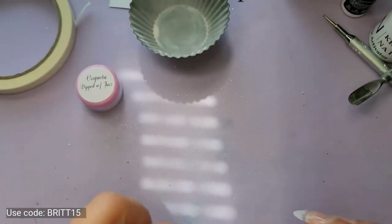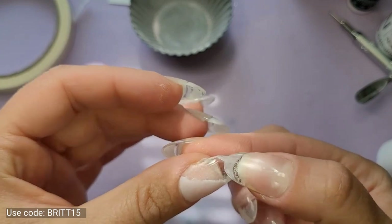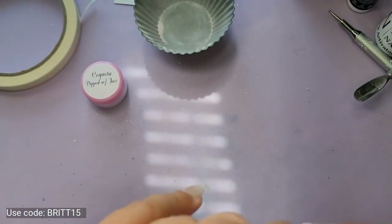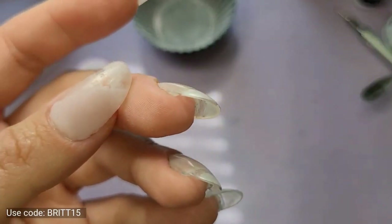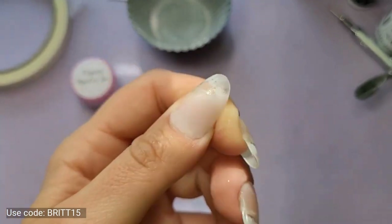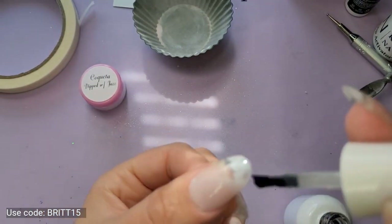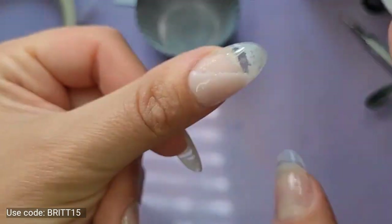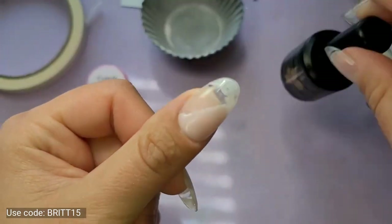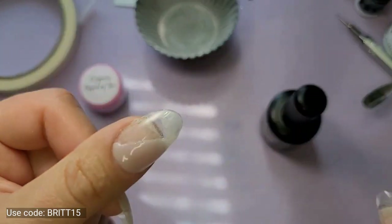I'm going to cap this in gel top coat because I am going to do some gel paints and I don't want the color to run over — I want to protect it. Then I'm going to put another striping tape back over top of it to protect it as well. We're going to do some blooming gel into this corner here. Because I did two layers of color, I actually don't want to go straight in with the blooming gel — I'm going to put down a base layer of color first.